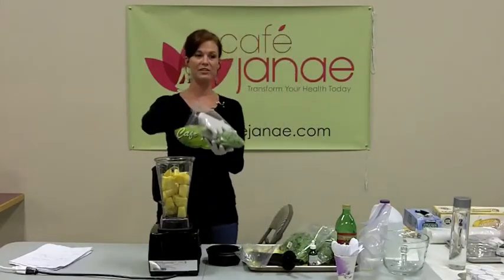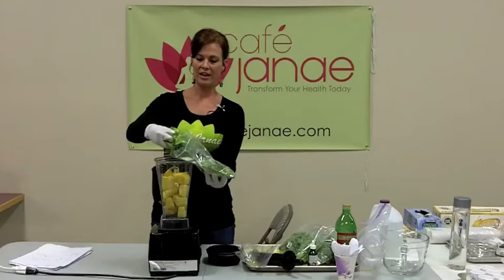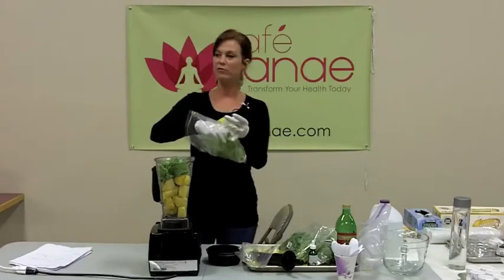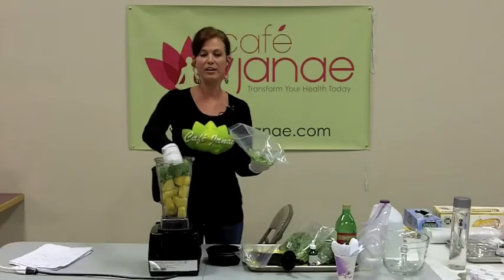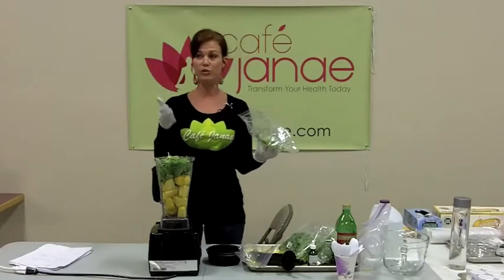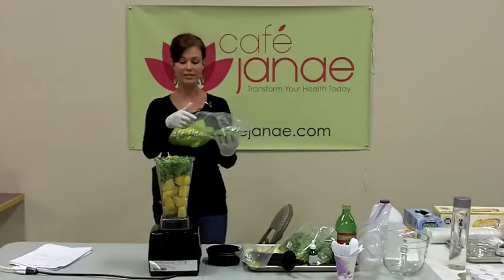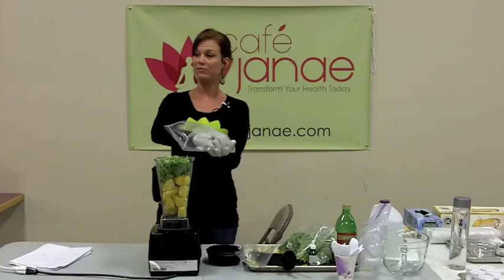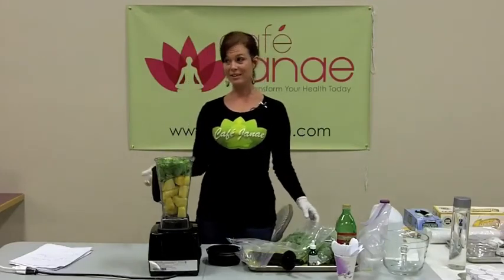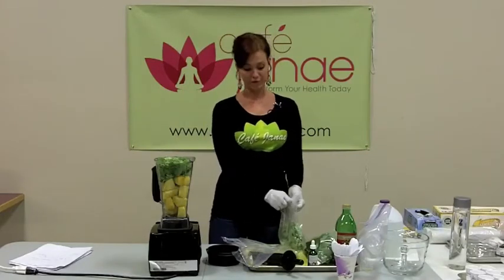The next thing we're going to put in is some fresh basil. This is a great summer smoothie because there are lots of fresh herbs available. Fresh herbs are prebiotics, and they're more nutrient-dense than regular greens. Kale, spinach — those are very high nutrient-dense foods — but herbs go way beyond that. They have medicinal properties that regular plants don't have. The more fresh herbs you can add into your diet, you're adding prebiotic properties, amazing flavor, and loads of antioxidants.